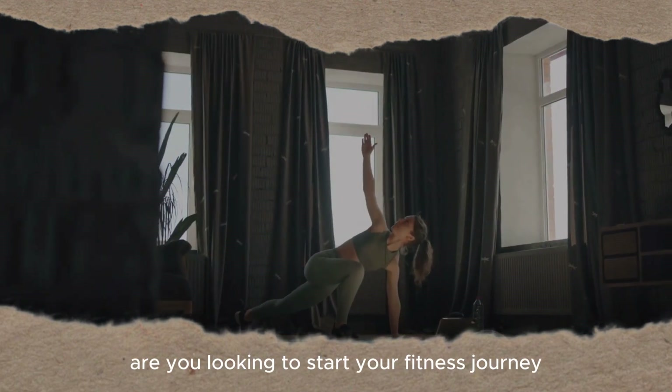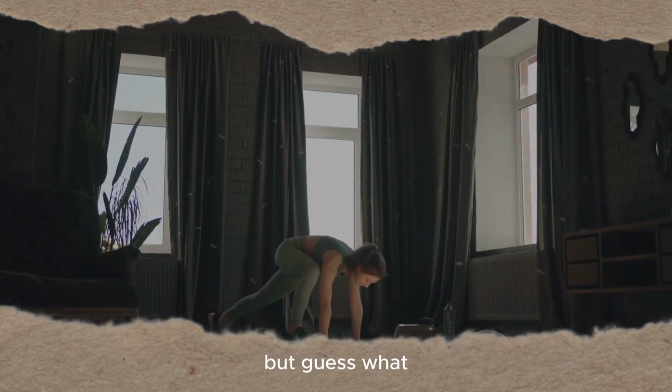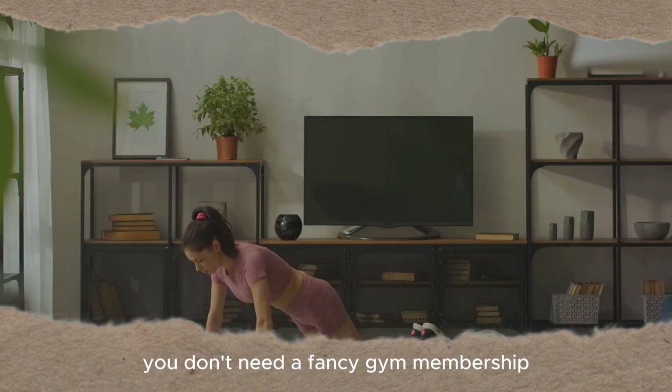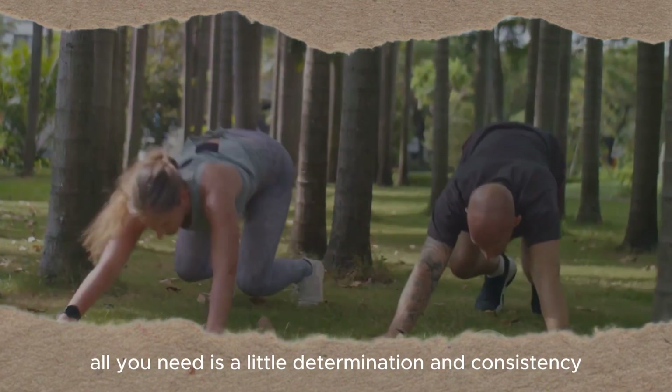Are you looking to start your fitness journey but don't know where to begin? Starting off on this path can indeed seem daunting, but guess what? It's actually simpler than you imagine. You don't need a fancy gym membership, nor do you need expensive equipment. All you need is a little determination and consistency.